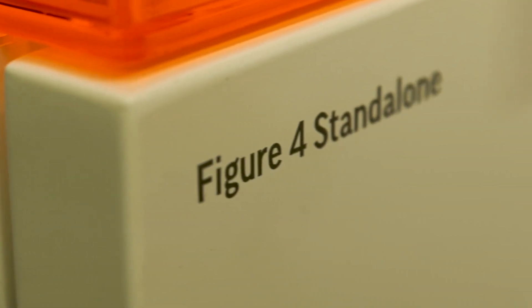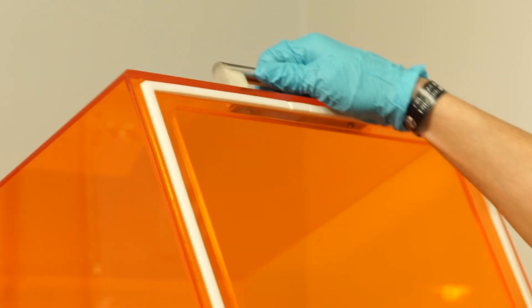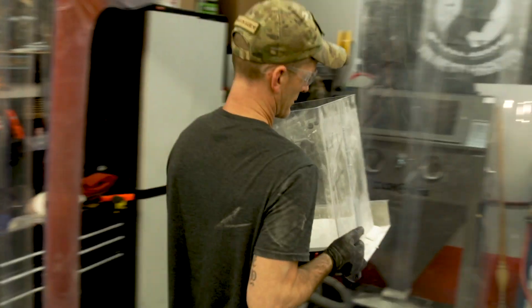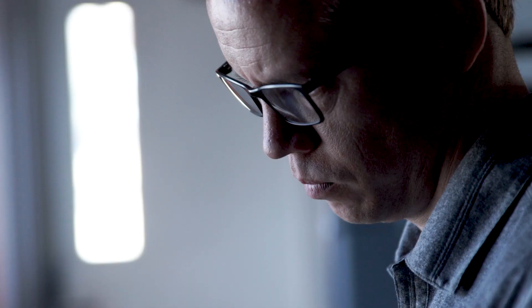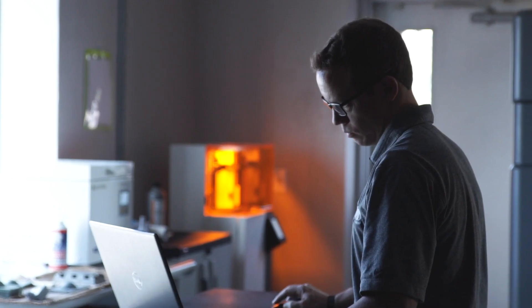The Figure 4 Standalone is easily the easiest to use, the most accurate, and the fastest machine I've ever used. We are actually the only certified service-disabled veteran-owned small business in the US doing full production additive manufacturing.